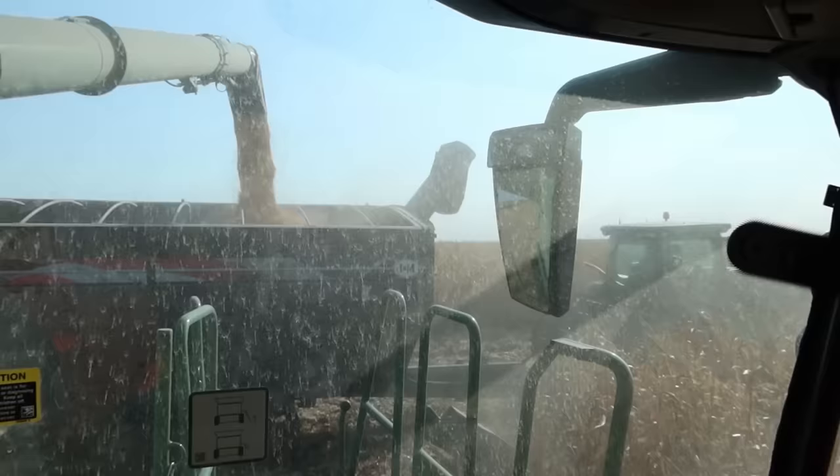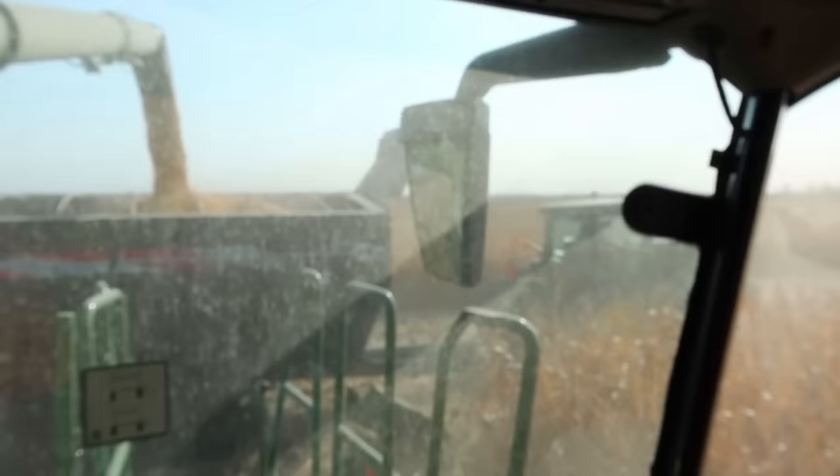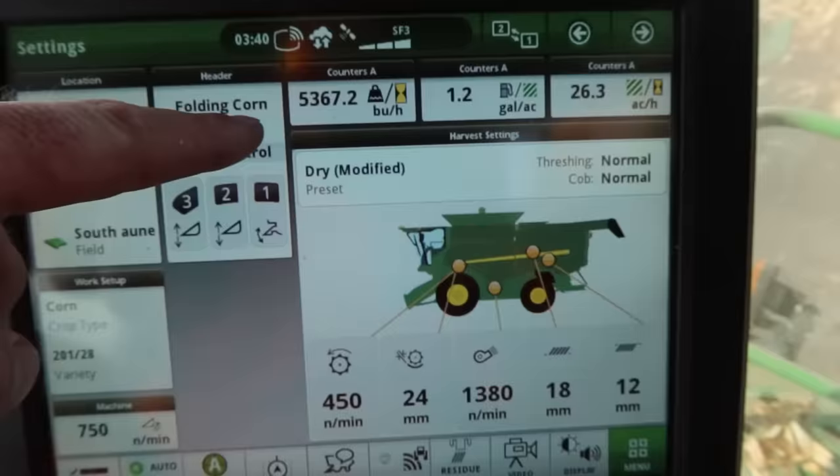This thing does not have an automatic window cleaner and the guy driving it is too lazy to do it himself because he never wants to stop. But we're cooking along, dumping on the go at five and a half miles per hour roughly. Right now we're seeing 5,200–5,400 bushels per hour of capacity coming through the machine. I can drive faster, but when we're dumping on the go at five and a half miles per hour with a 40-foot header, that's fast enough for me.